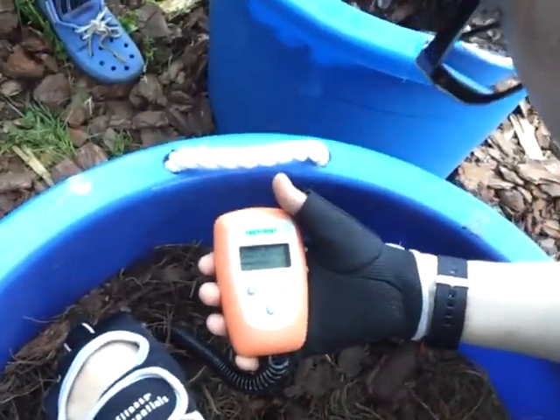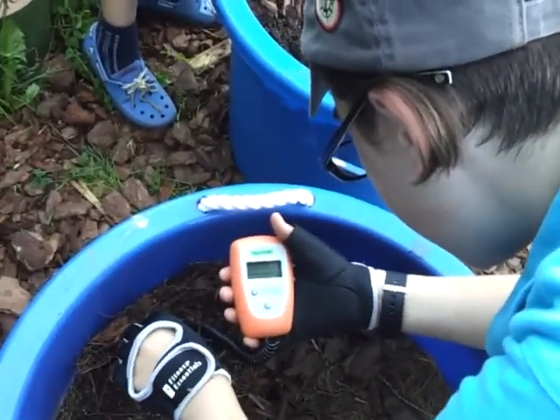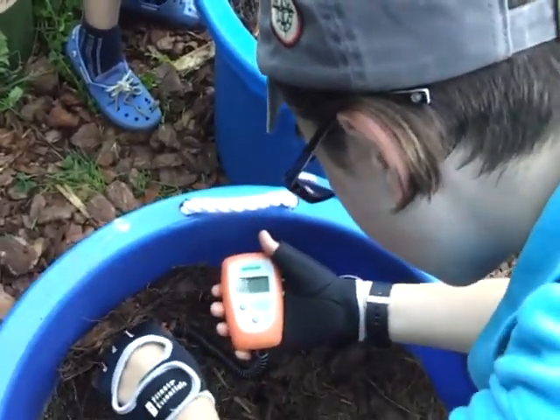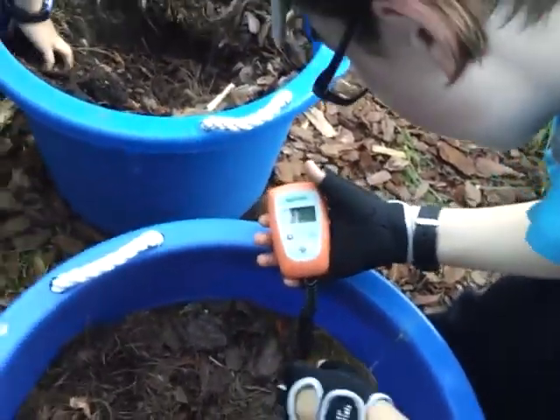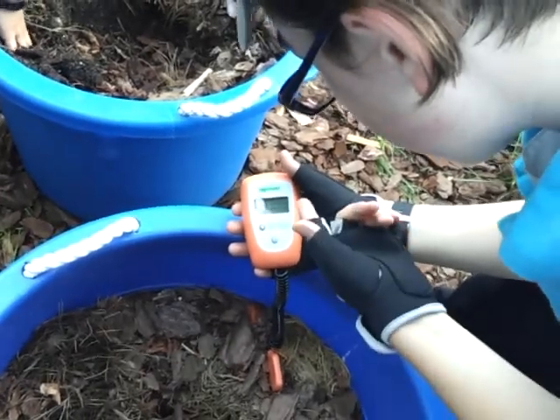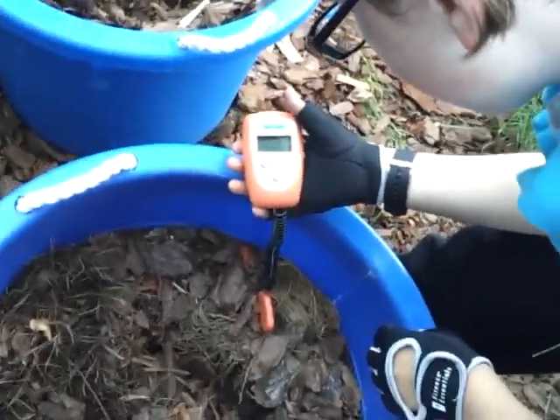There's another reading being taken right now. It doesn't seem to go under 3.5 — yeah, it's a 3.5, it stops there. Is that the lowest? Yeah, it doesn't go under that. So it doesn't go to like 2 or 1? No — so 3.5 is the lowest this meter reads.